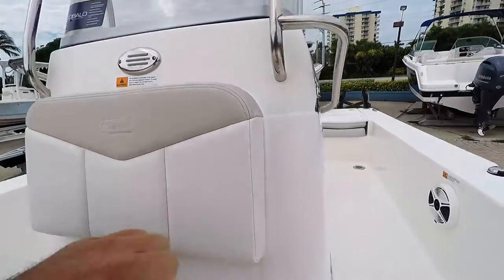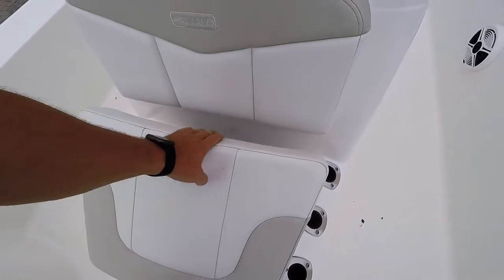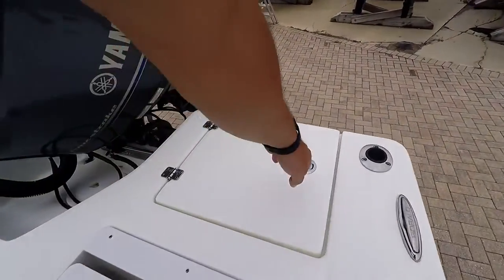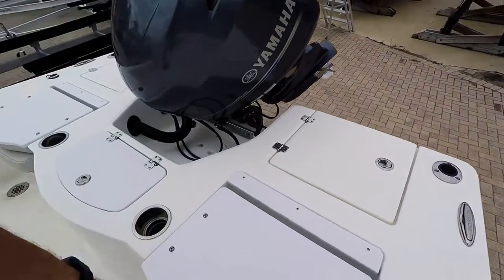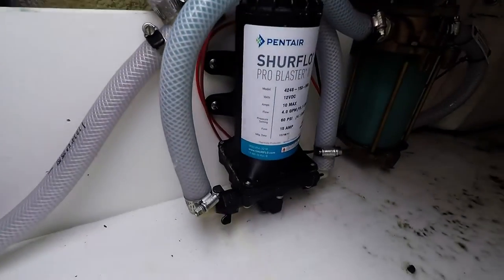Underneath this seat it is insulated and does drain overboard. You have a five-gallon bucket back here and access to your bilge behind it, as well as more access to your bilge, your strainers, and your pumps.